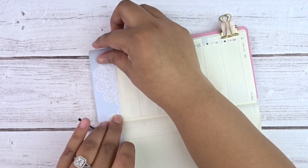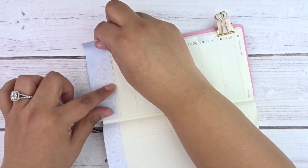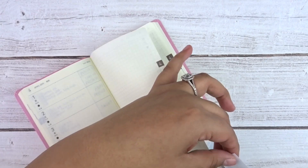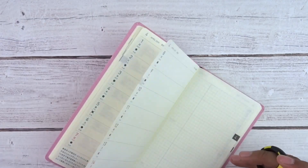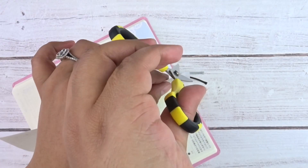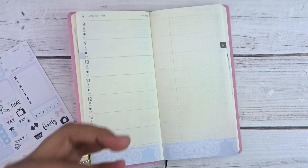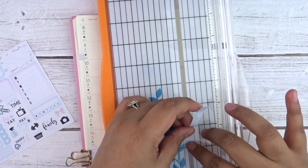When it was time to actually cut the washi, it was extremely hard and frustrating. I even cut some of the paper. It took me at least five minutes to try to cut this bottom washi. I couldn't see the lines, it wasn't working, and I was messing up on the rounded corners. So definitely measure before you lay on the washi.